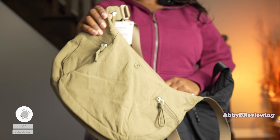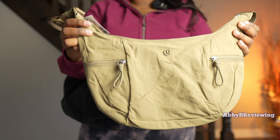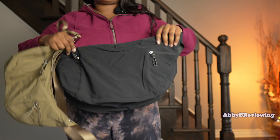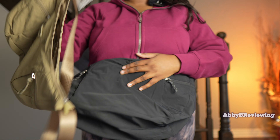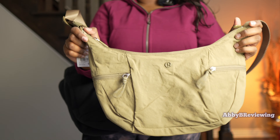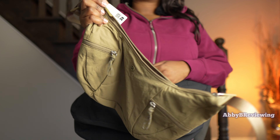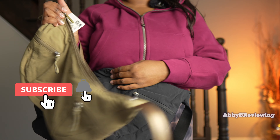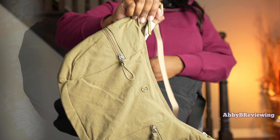I just got this one in the mail and wanted to show it quickly — this is the next Lululemon item I'm reviewing: the slouchy sling bag 6 liter, the smaller version of today's bag. This one is basically double the capacity at 13 liters versus 6. If you're looking for something more compact you may like the 6-liter better. I'll be doing a full review and an in-depth comparison between both, so make sure you're subscribed with post notifications on.